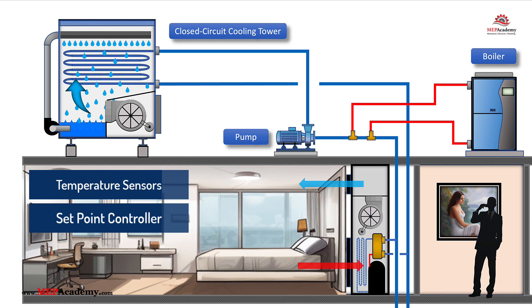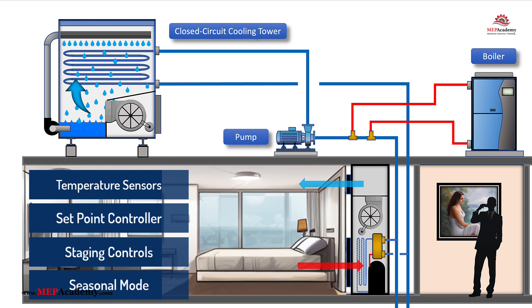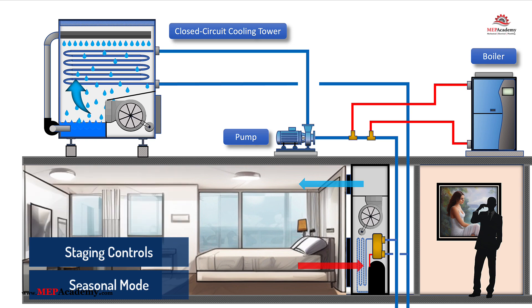If you widen the delta T from 60°F to 90°F, that gives the system a 30-degree temperature difference, meaning the boiler will run less often, but the water source heat pumps requiring heating may run less efficiently due to the cooler water temperature. Staging controls enable or disable stages of the fluid cooler or boiler based on real-time demand. Seasonal mode switching automatically switches between heating and cooling priority based on outdoor temperatures or building load profiles.